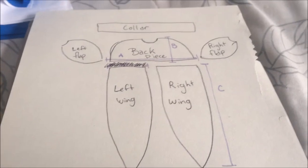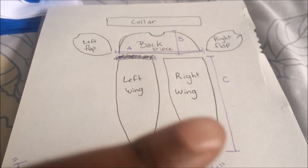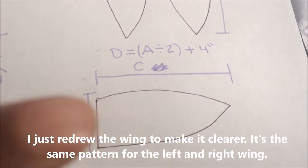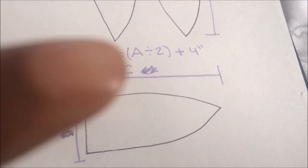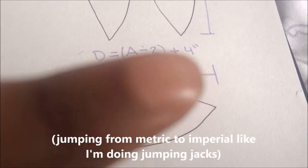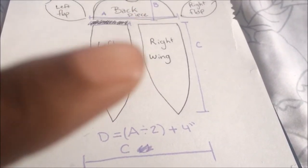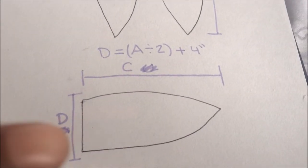Now that the top part is done, we're focusing on the bottom — the left and right wings. You need your C measurement and your A measurement. The D measurement equals A divided by two, then add four inches, plus your seam allowance. These two pieces — the left and right wing — need to overlap each other, which is why you divide A in half and add at least four inches to the design.